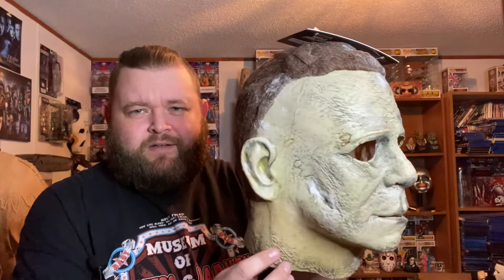I have here in my hands the Halloween Ends Trick or Treat Studios mask. I did try to find and pick the best one from my selection. I know this is going to be about the best they get. These are from the first running of the molds, and as time goes, the molds wear down and you get a lot less detail.